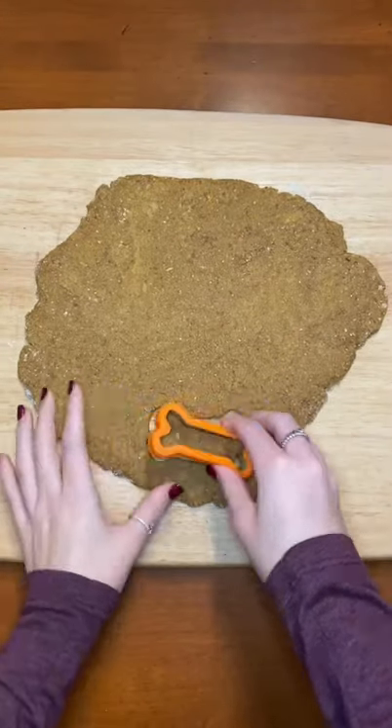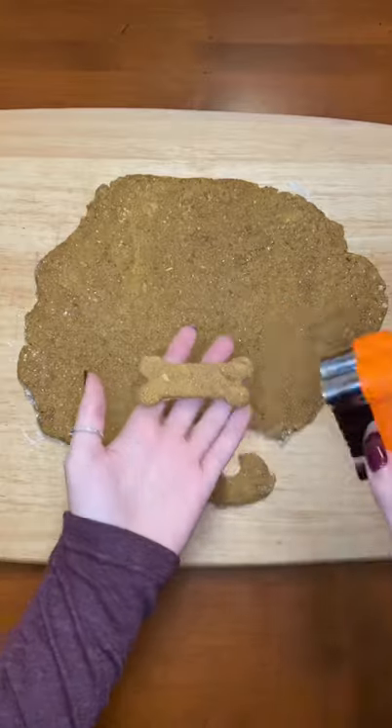Then I'm using these cute little bone cutouts. I'm baking them at 350 for about 30 minutes and now it's time for the taste test.